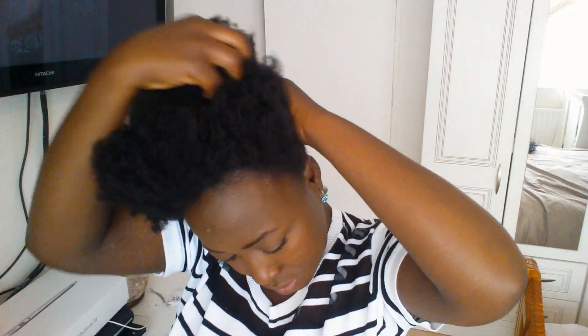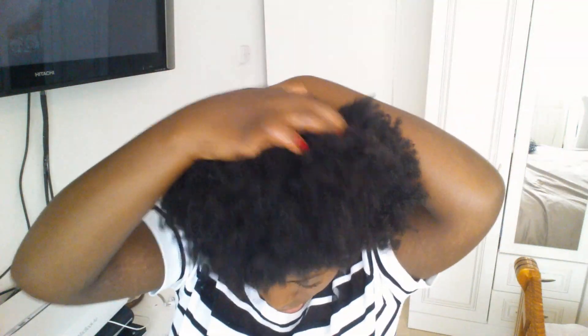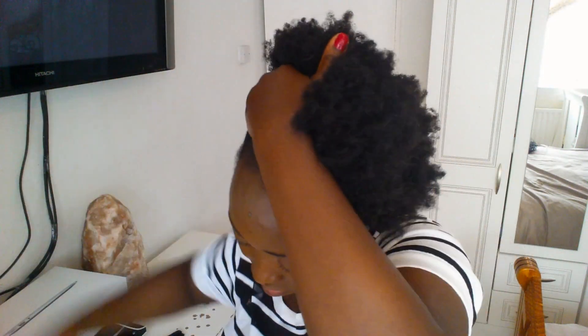I'm just gonna push my hair up a bit to encourage it to go to the top, because this is where I'm gonna hold my puff or bun. Then we're gonna gradually start applying the gel all the way around.